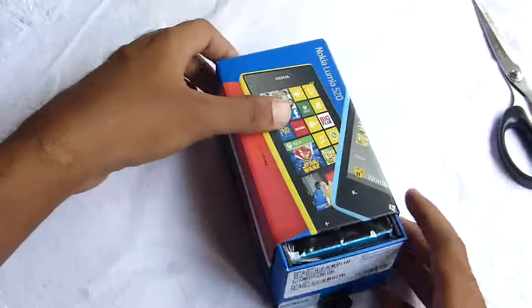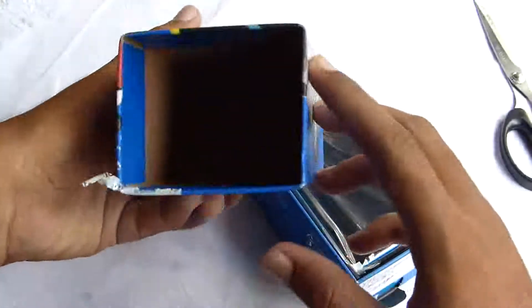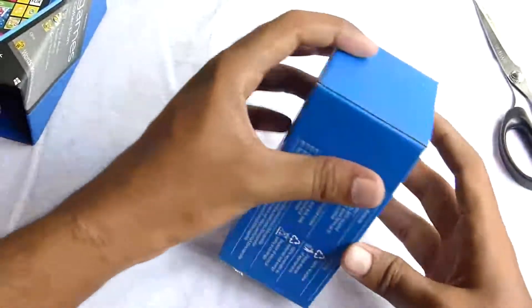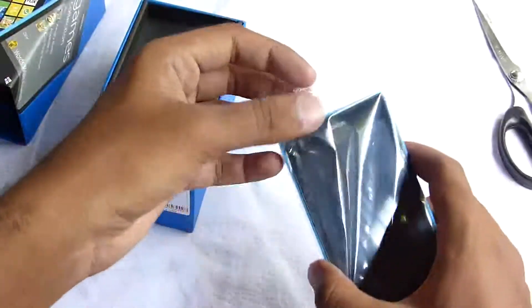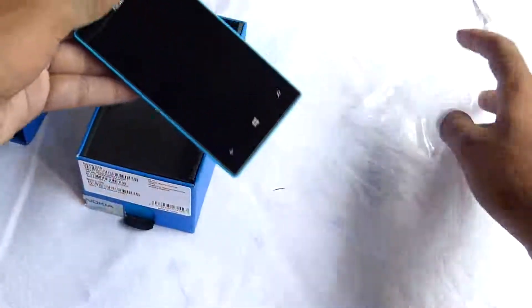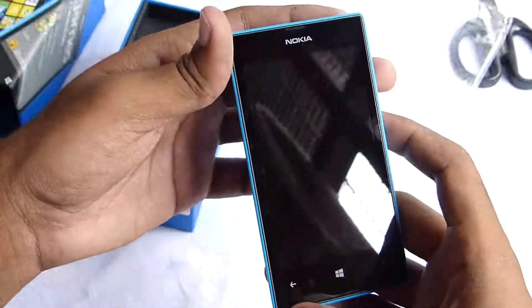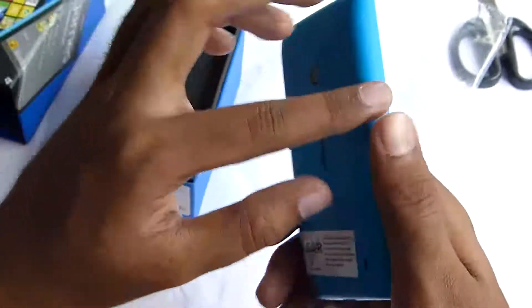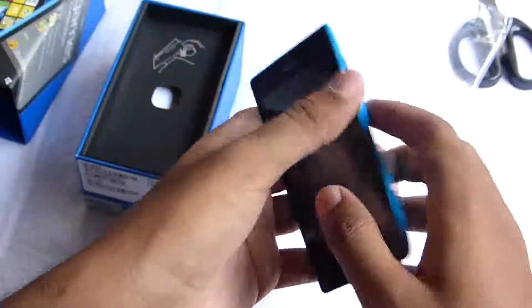This is actually my first unboxing of a Windows phone, so here we are unboxing this device. Here's the box going away and here we have the phone itself. It feels really light in the hand. Let's take it out of this cover — and here's the phone. Shiny front and a plastic body, but it doesn't feel that low quality. It feels really good in the hand for a ten thousand rupees phone.